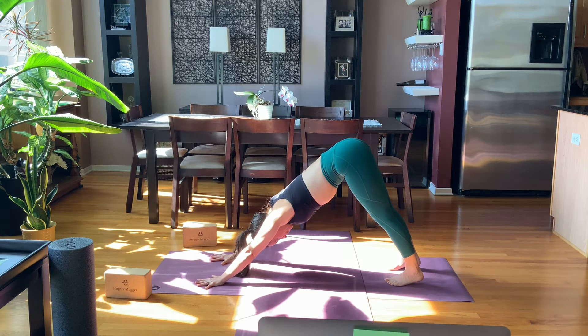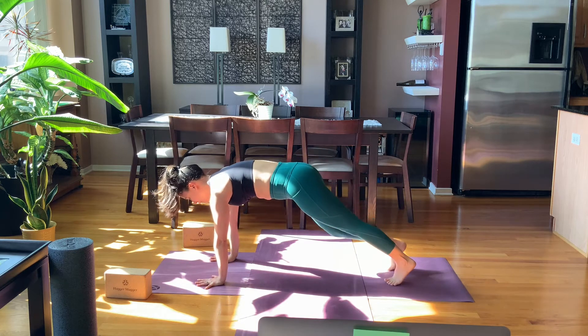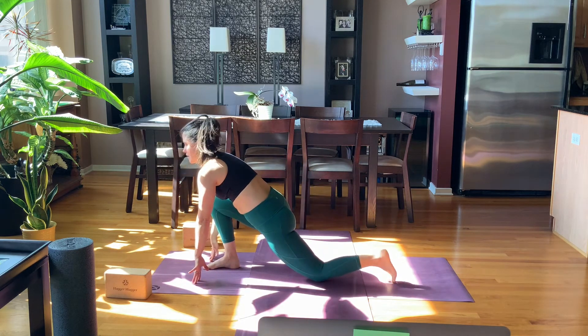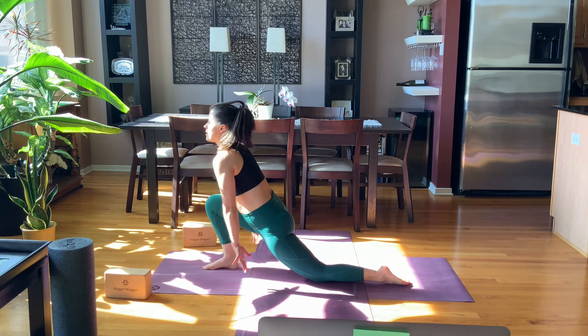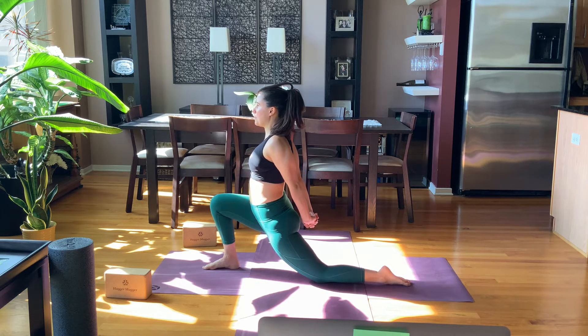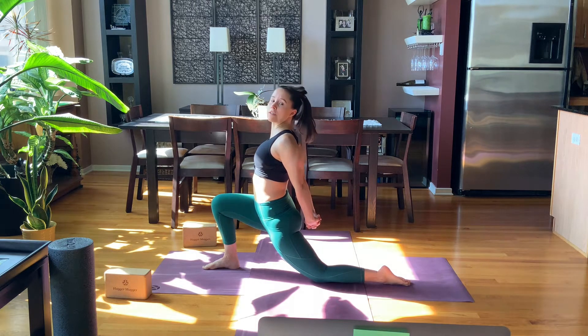Take a full breath in, full breath out. Looking forward, rock to plank pose and step your right foot between your hands. Lower to your left knee, lift your heart, then take your hands behind you, interlacing, right thumb on top. Pull the knuckles down and just reach the heart up, pulling your left hip forward simultaneously. Drag your right heel back just a little bit.